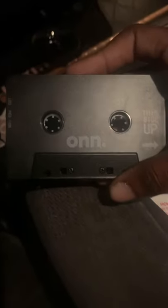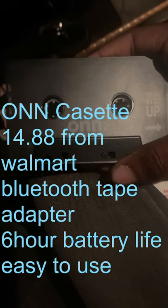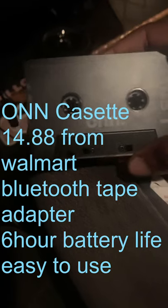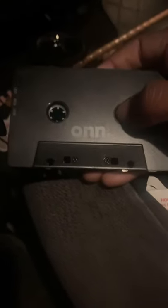Forgive the dirtiness of my truck, I'm traveling right now. This is the On Cassette — I bought this at Walmart for about $10 to $15. It's pretty sturdy, it has a good quality build to it. There's no noise when you put it inside the cassette player, no hiss — it sounds really, really smooth.